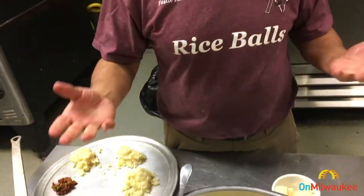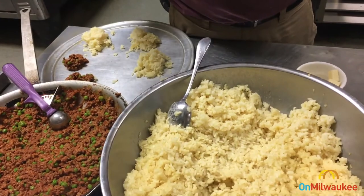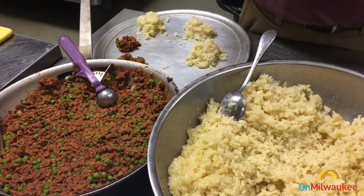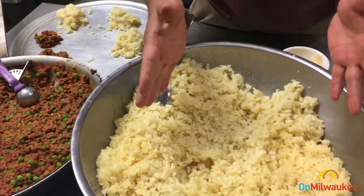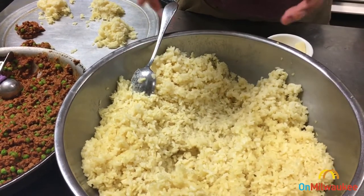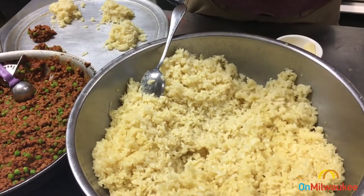You can use anything you want to put in your rice ball, but today we're going to be using the ground beef, tomato sauce, and peas filling, which is one of the most popular items we have. We have the arborio rice, which has been cooked down in a chicken stock, seasoned, and added with a little bit of butter and romano cheese.